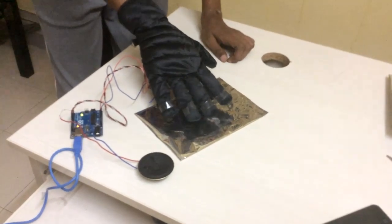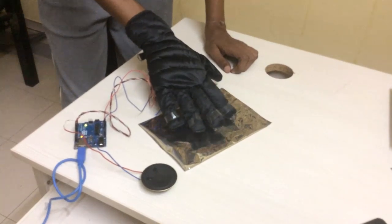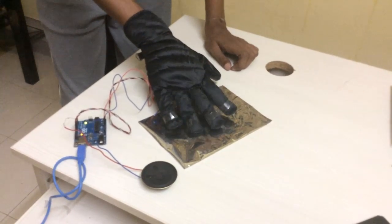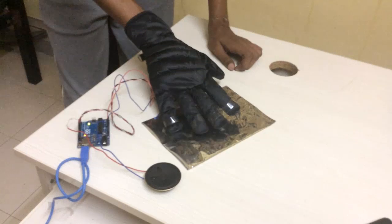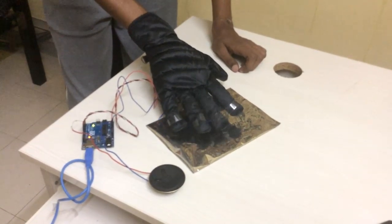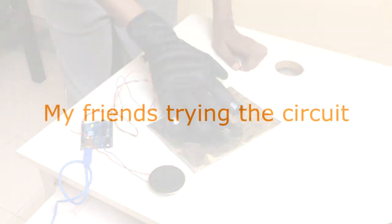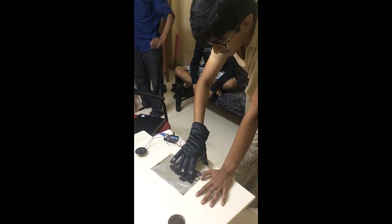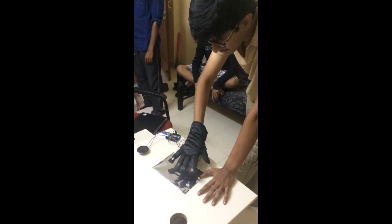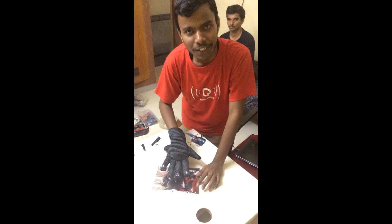So you can make your own tunes and play music. Wow, this is wonderful!